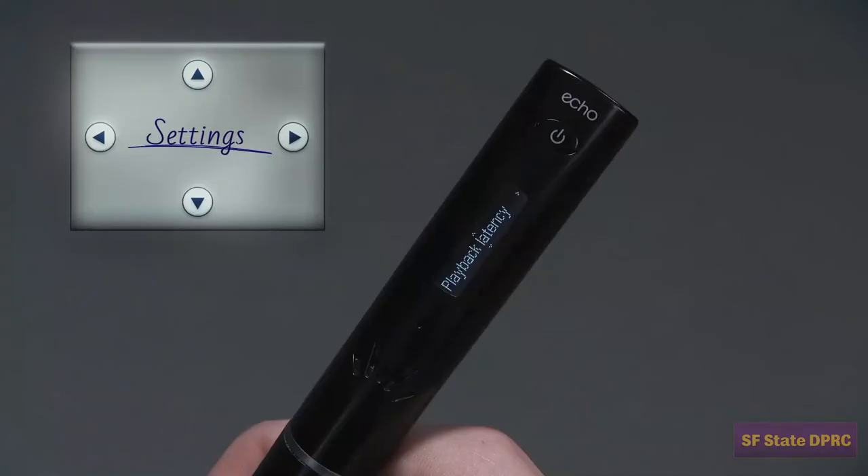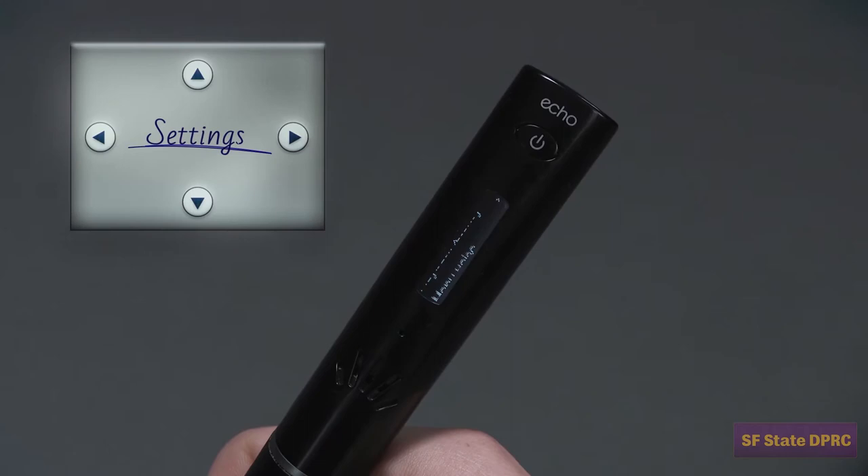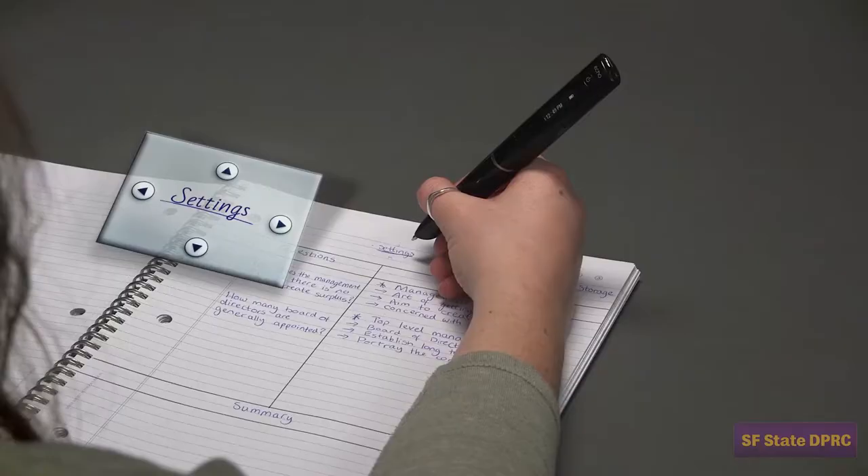To the top, bottom, left, and right of the line you just drew will be the navigation arrows. When you tap the pen within these zones, you will navigate the menu in the corresponding direction. Click on the written command — in this case Settings — to activate Launch Line.